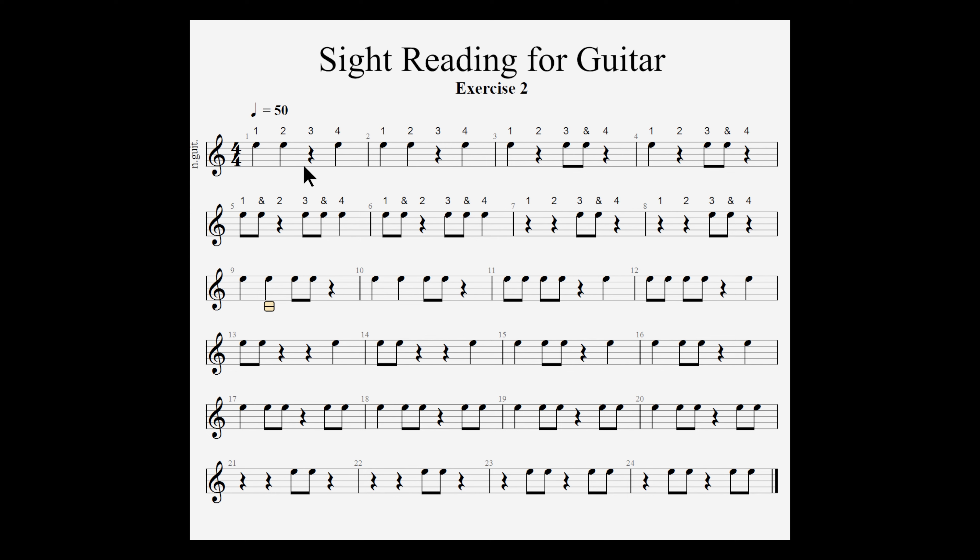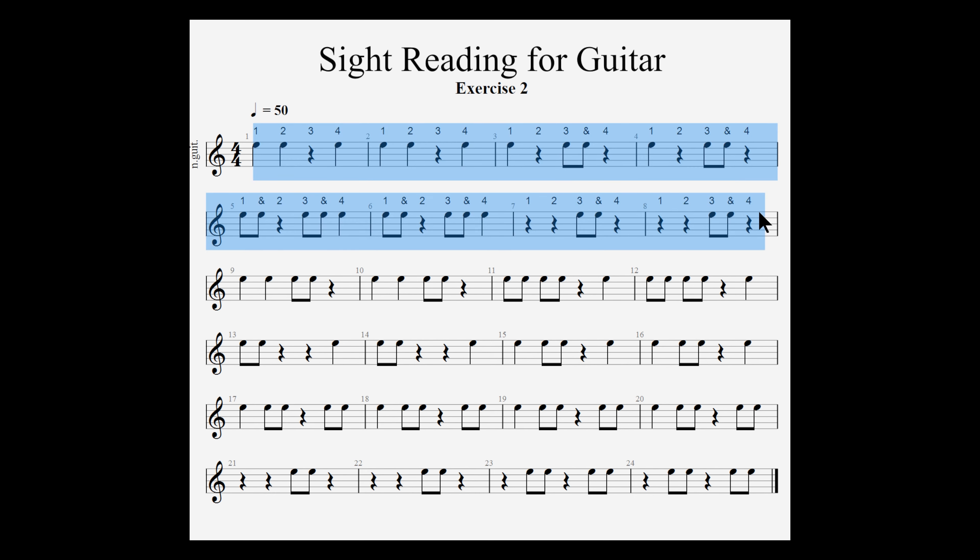To demonstrate, I'm going to count with you from measures 1 through 8 at 50 beats per minute on the metronome. If this is too fast, you can always slow me down on the media player. I'll give a 4-count and we'll begin.